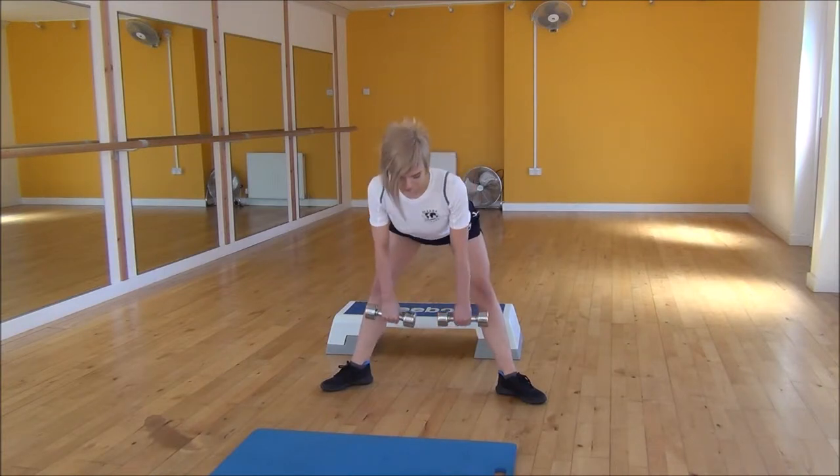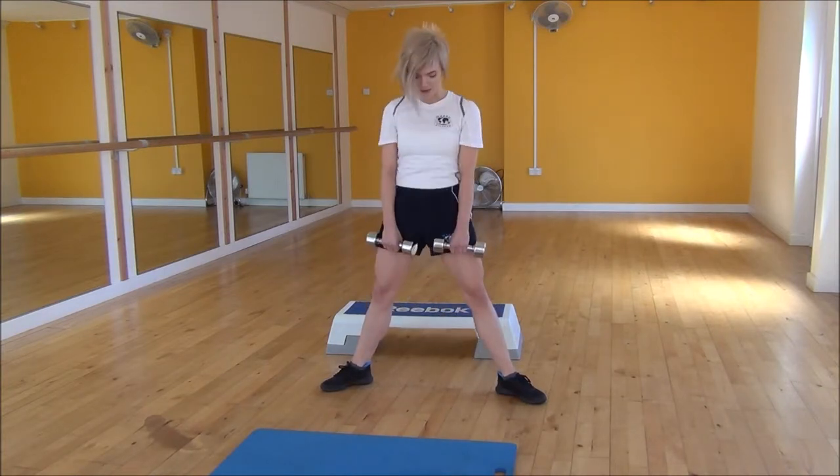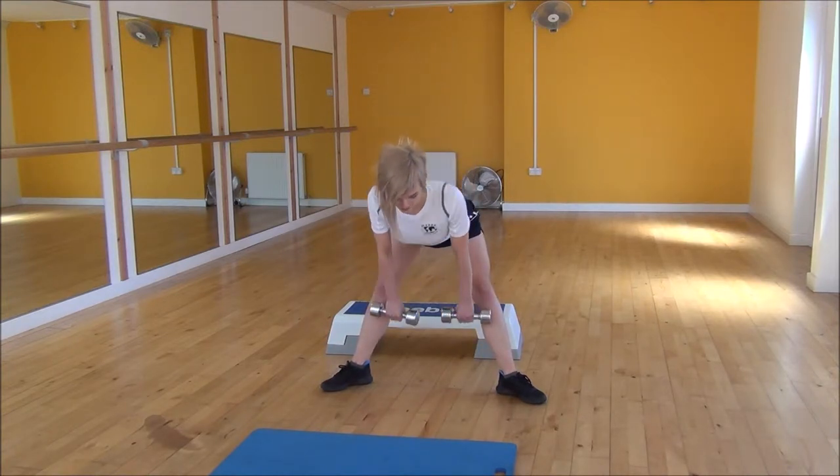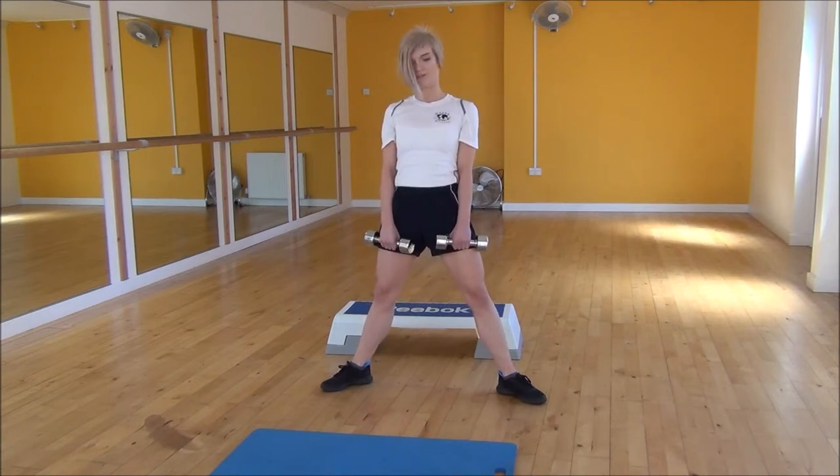Hinging from the hips, bring the weights down, and then you're going to snap up, bringing your hips forward. Chest up, shoulder blades back, bringing the weights down, and then snap up, pushing your hips forward.